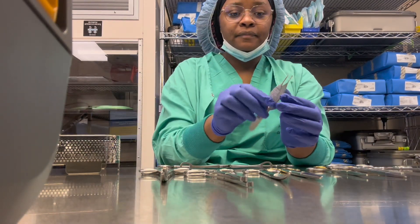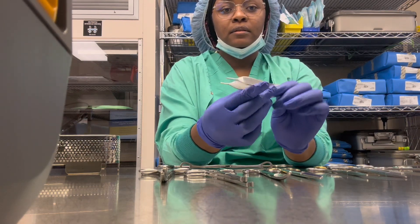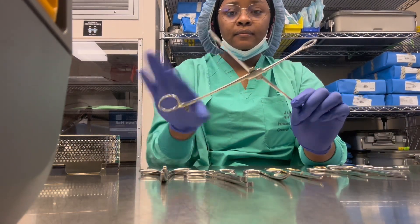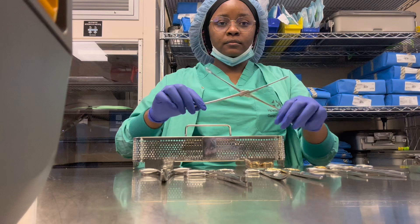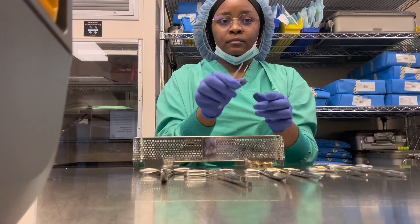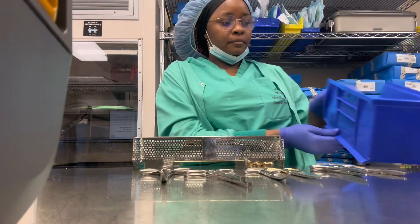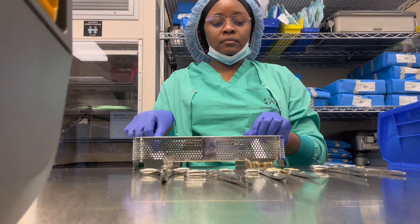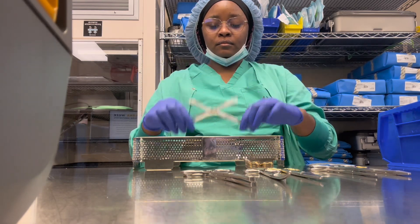This right here is a forcep — it's useful for grabbing. And this is my sponge stick. Now I'm going to go ahead and set up my set. Remember, before you set up a set you always have to put in the indicators, because if you don't put in the indicators the set is not sterile and cannot be used. So I'm arranging my instruments nicely and putting them in.